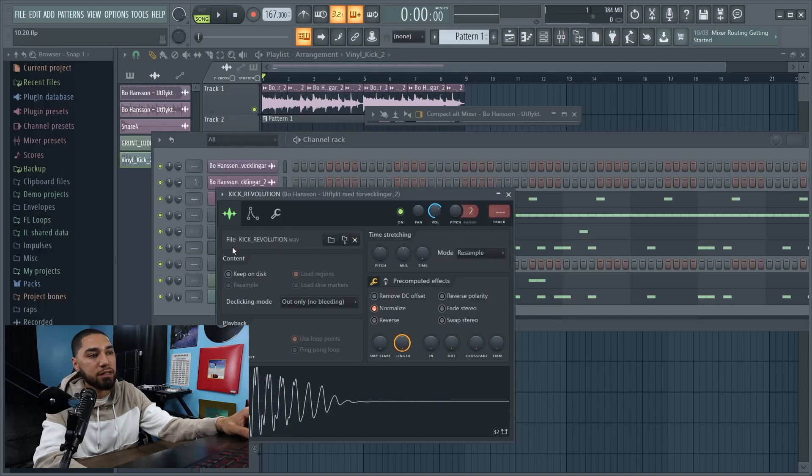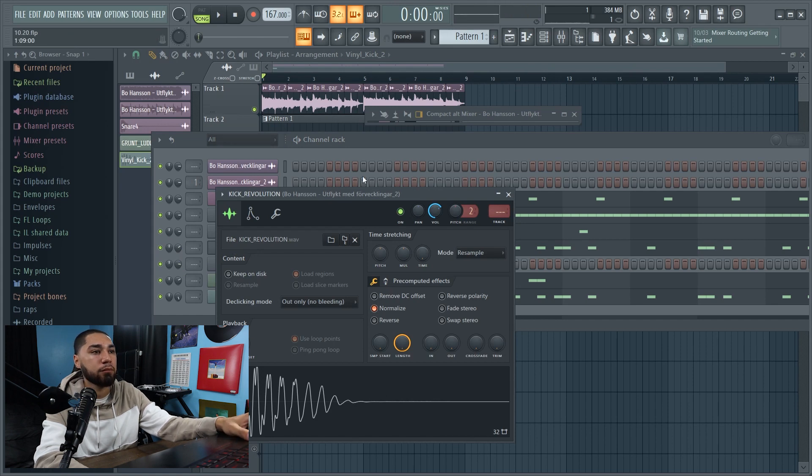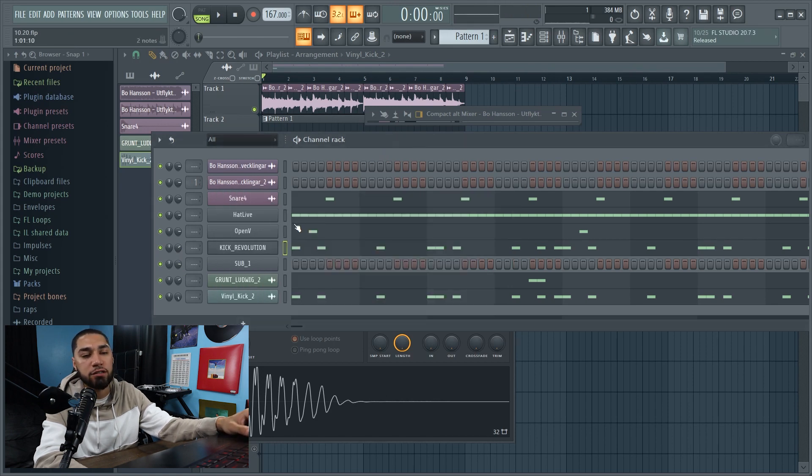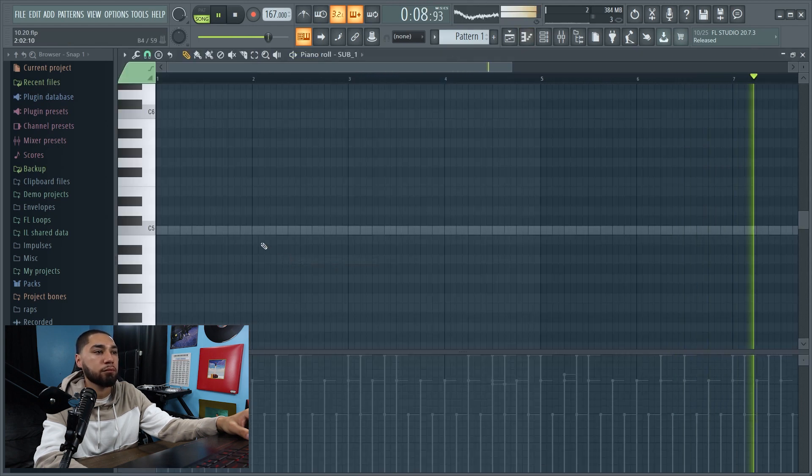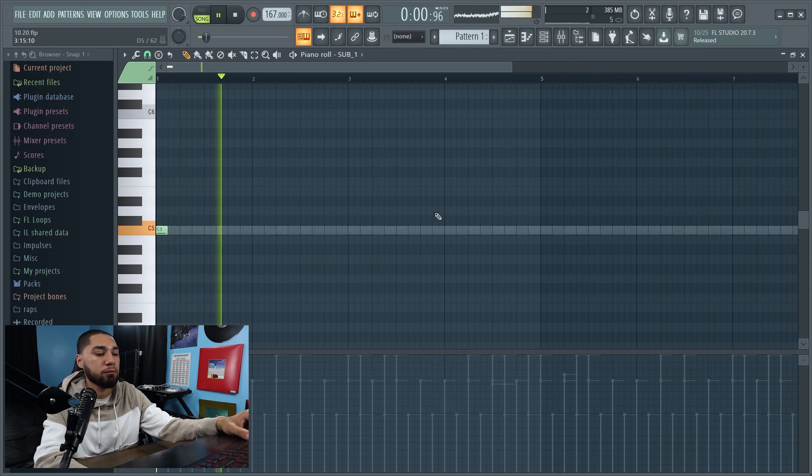So now the next thing I'm going to do is layer these kicks. Here's my first kick, and this is my second kick. I'm going to layer them together — and this is what it sounds like. And this is my sub.